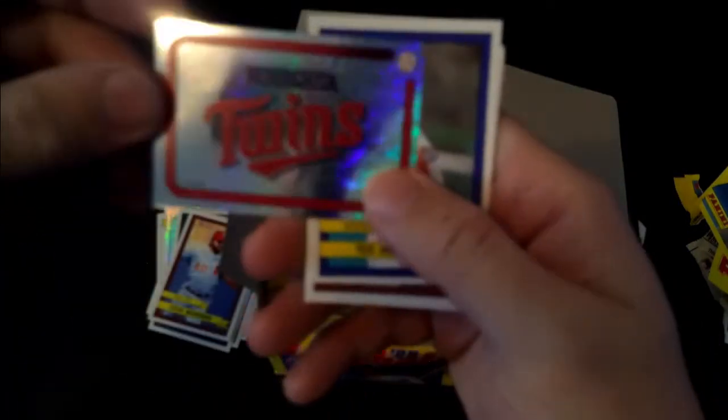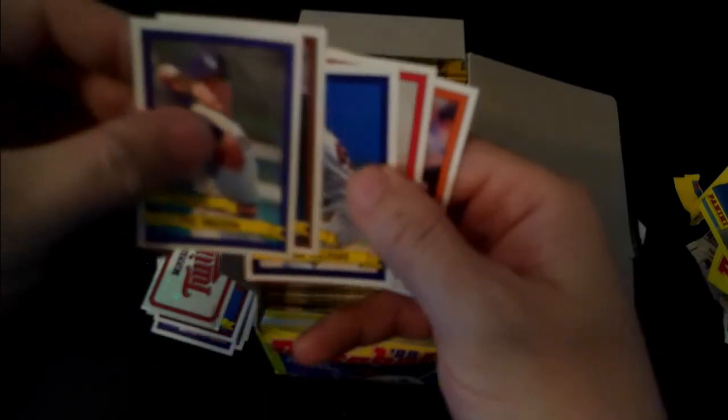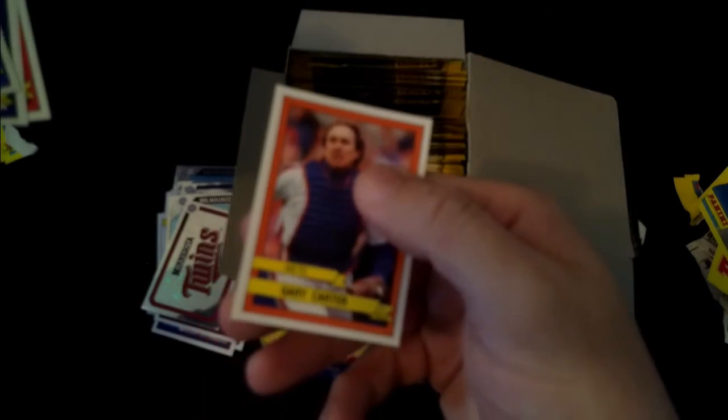I'll do a few more packs of these - I don't want to make this a really long video because you'll get bored. Minnesota Twins logo. Teddy Higuera, Randy Ready, Sean Hillegas, Paul O'Neill, and The Kid. Rest in peace, Gary Carter. Gary Carter playing for the Mets was a big deal in my household being Expos fans.